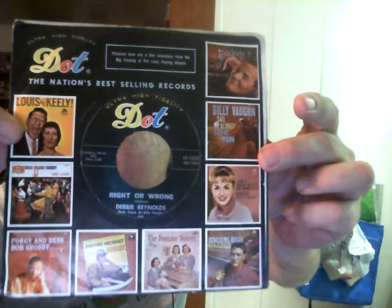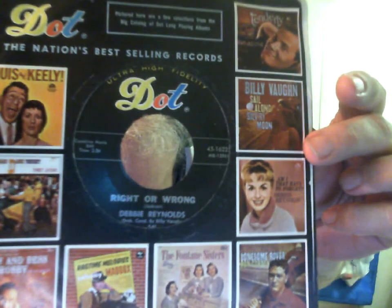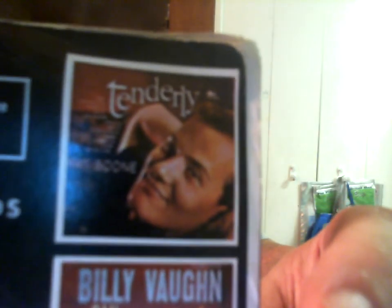Because I rarely find picture sleeves for this label and this one has a picture sleeve, I thought I'd show it. It's the Dot label — Dot was at one time owned by ABC and then by Paramount, or maybe it was the other way around. This particular release came when they were owned by Paramount. It's Debbie Reynolds, in a picture sleeve. We own that album on vinyl — I know because I bought it for my wife.